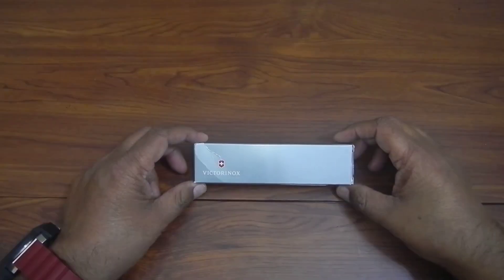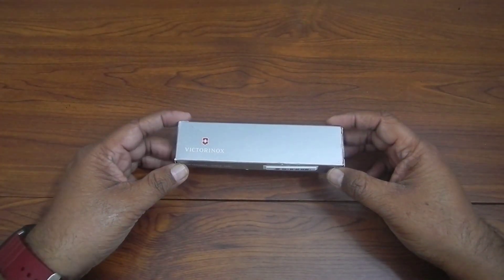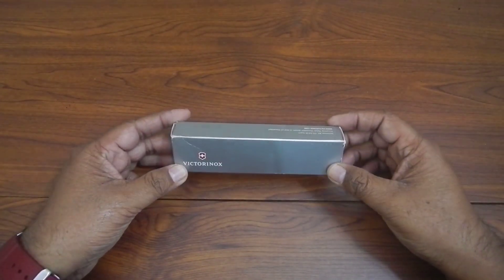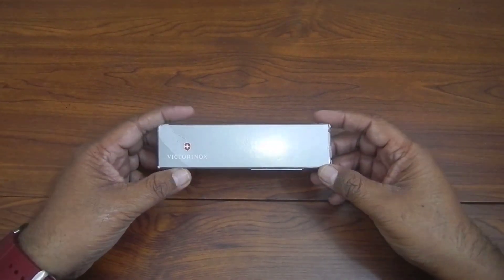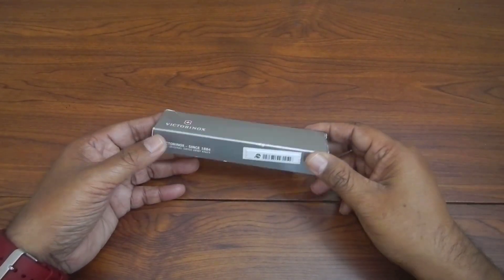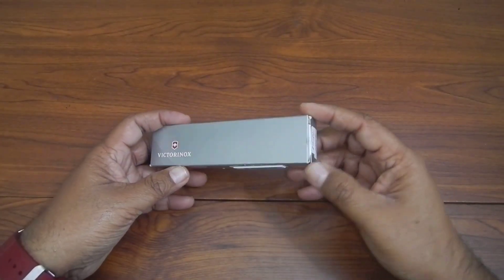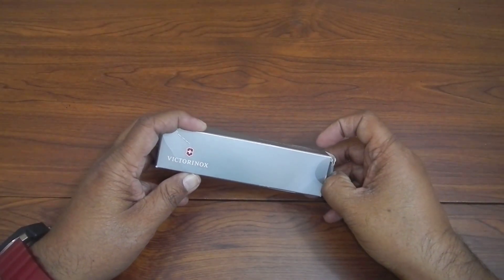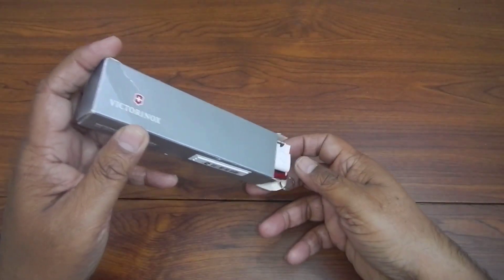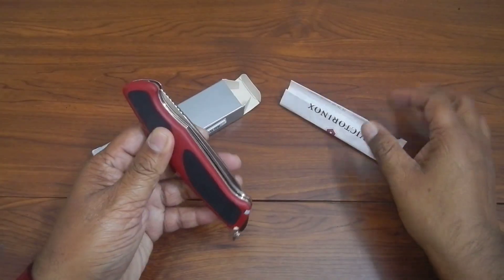Hi guys, welcome to my channel. Today I'm going to review my Victorinox RangerGrip 52. I'll take it out of the box — it's not freshly packed, I've used it a couple of times, but I keep it in the box. We'll take it out and see the knife and its basic features.